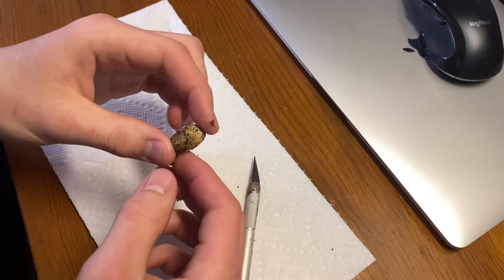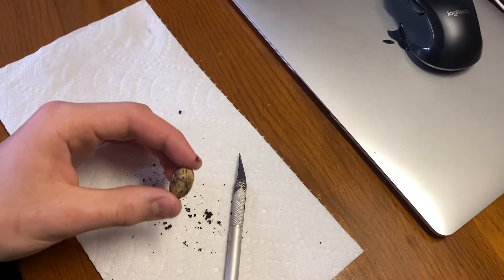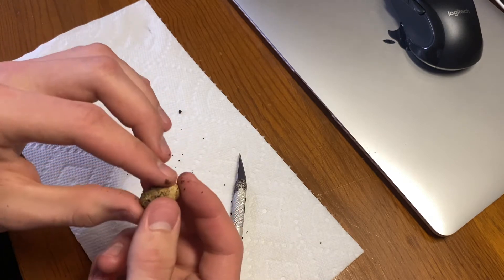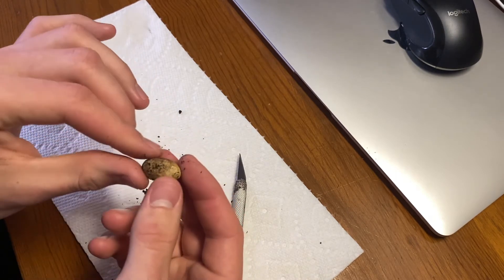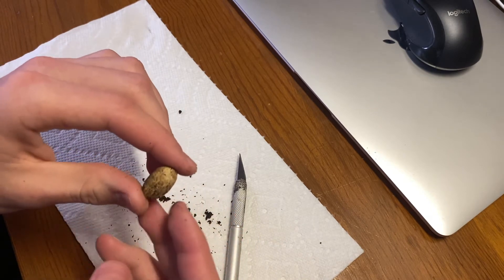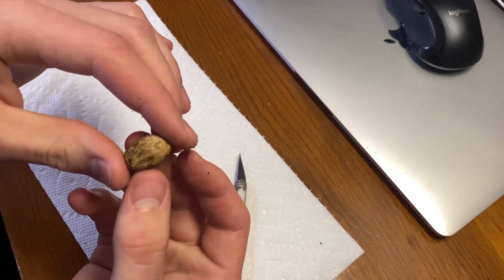I never rotated it, even though I didn't move it from one terrarium to another. It's kind of odd, because the other one that did hatch — I did drop it in the terrarium when I was trying to get it out, and it rotated, and I didn't know which way it was. But either I got it right, or it doesn't actually matter too much.